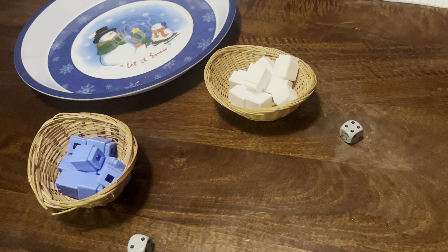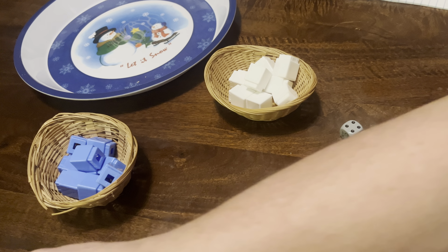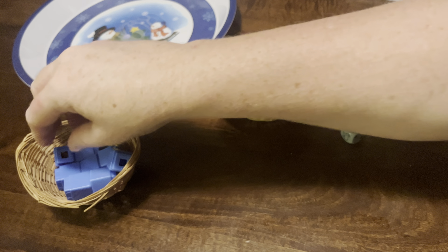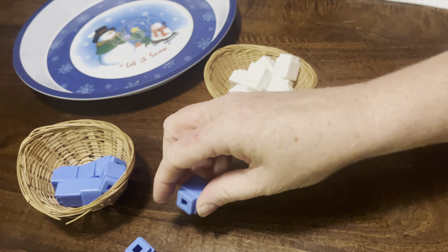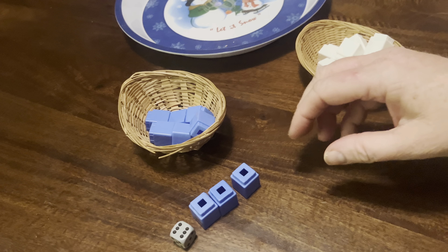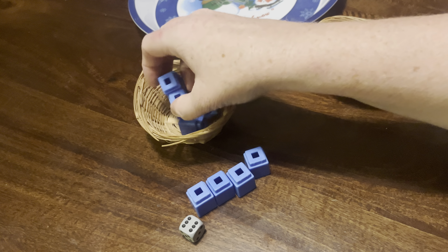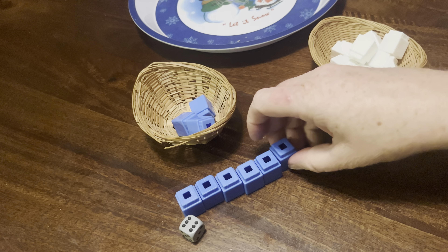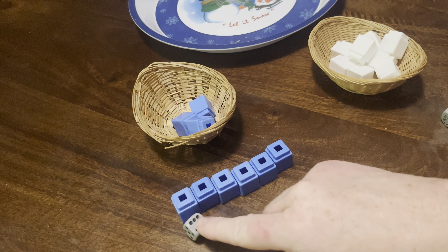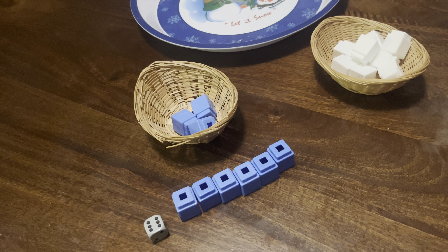We would both have our sheets of blank paper with our names on them. My friend would roll — they rolled a six — and they would get out six Unifix cubes. They don't have to be Unifix cubes; they can be whatever you have available. In a home setting, it could be Duplos, Legos, or even six spoons. It just has to be a tangible object. So they had six, and then I'm going to roll a five.